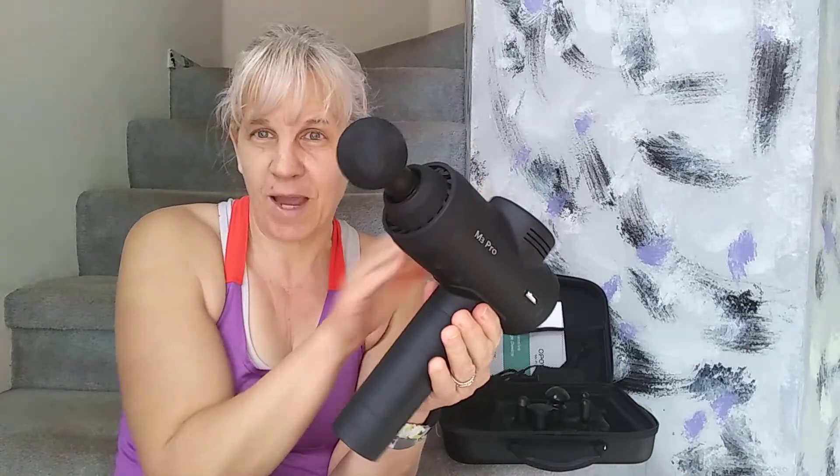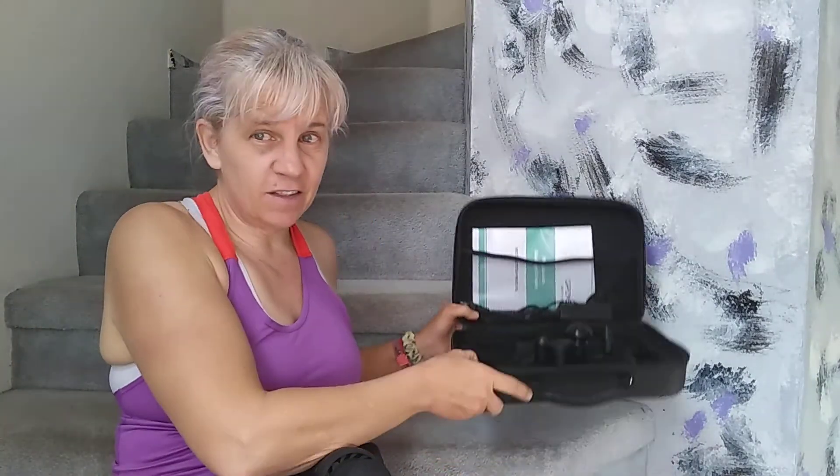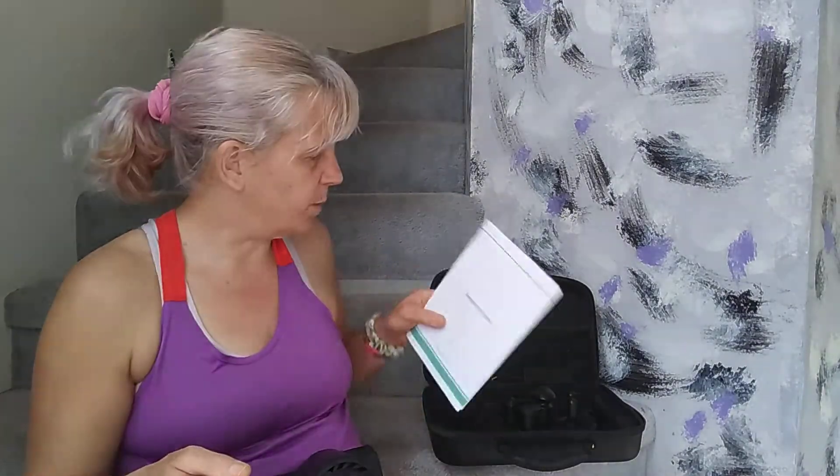Let me show you what it is. When you buy it, you get the main piece — the muscle gun. Then you get this nice zipper carrying case, which includes an instruction booklet and a booklet that shows all the muscles on your body and how to use the massage gun to take care of those muscle aches.